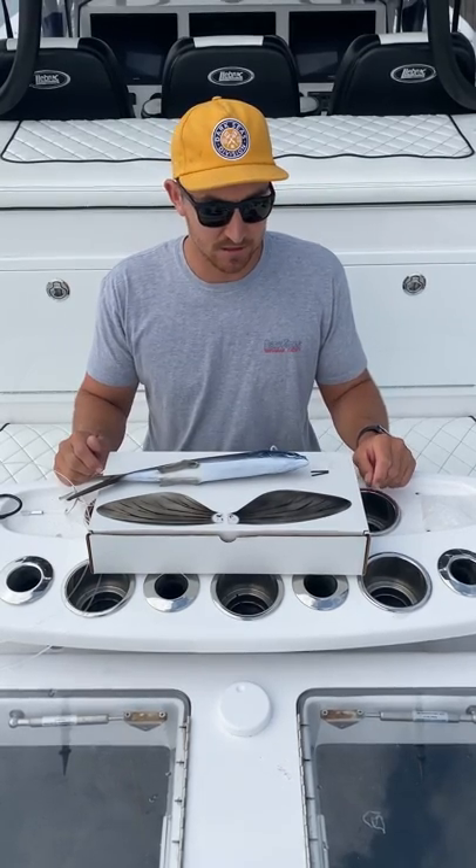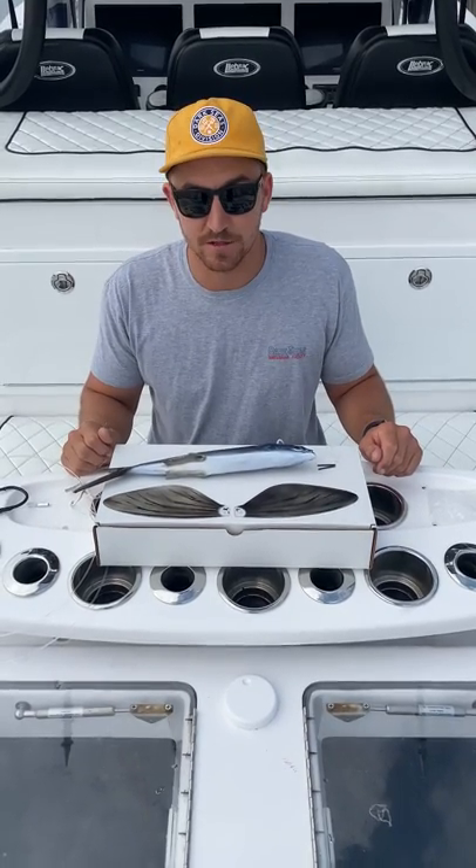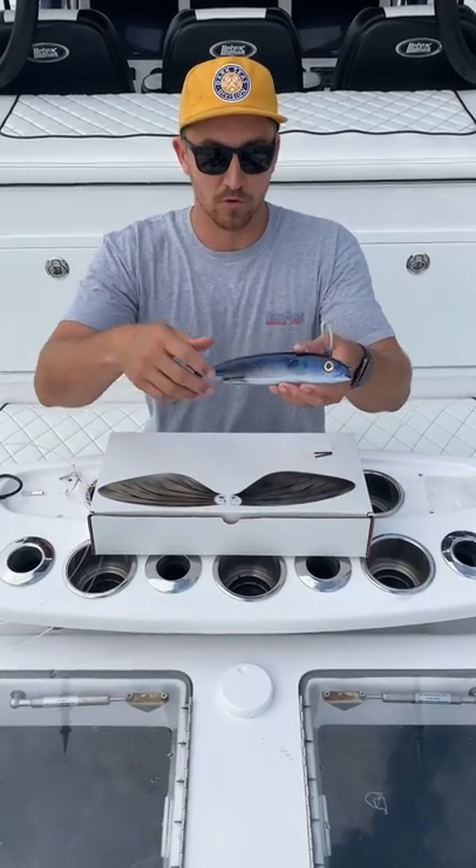Hey, what's going on guys? It's Jazz. I'm going to show you guys a rough breakdown on how to rig up these Immortal Flyers.